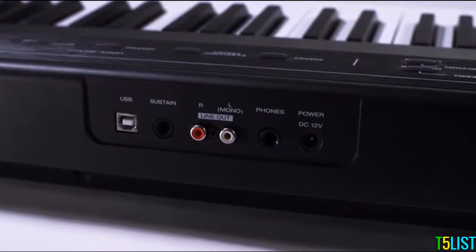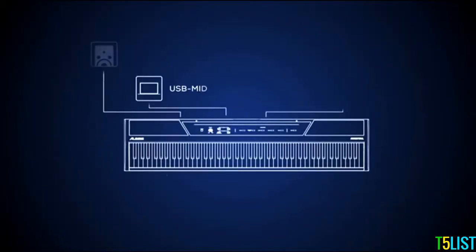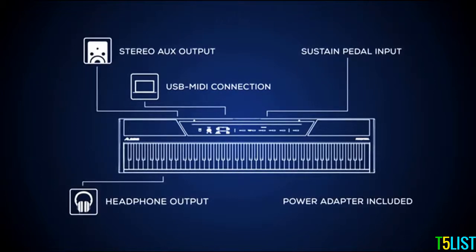You'll also find an input for connecting the sustain pedal, a USB connection so that you can use the Recital with educational or recording software, and a power connector for connecting the included power adapter. You can also connect your headphones to the Recital's headphone output.